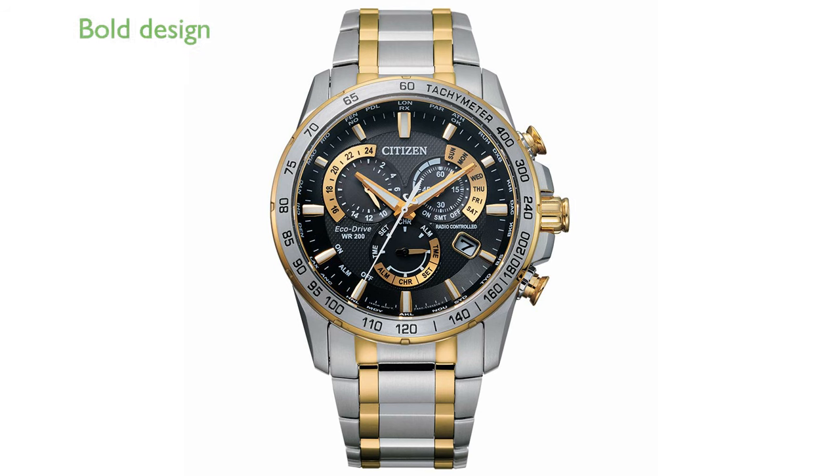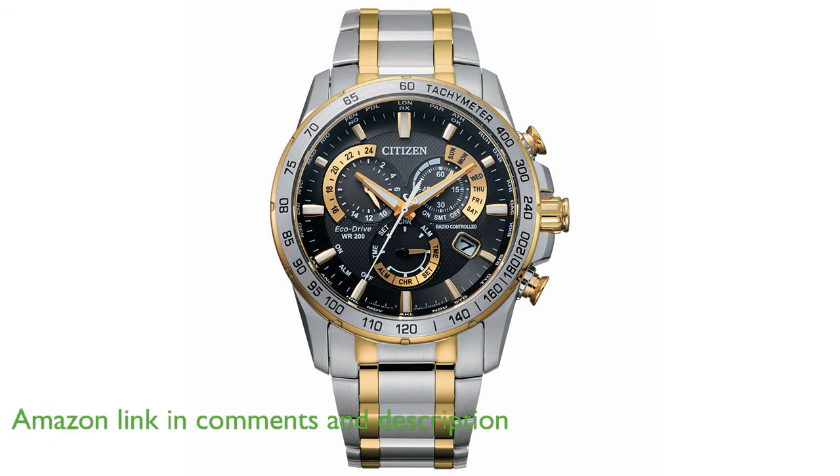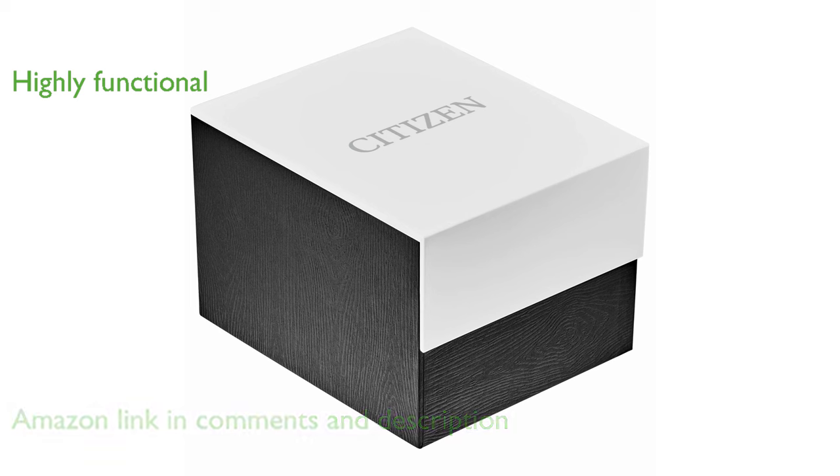The Citizen Men's EcoDrive Chronograph CB589450E offers a blend of bold design and exceptional accuracy with its atomic timekeeping technology. This watch features a one-second chronograph that measures up to 60 minutes, a perpetual calendar, and an alarm, making it highly functional for everyday use.